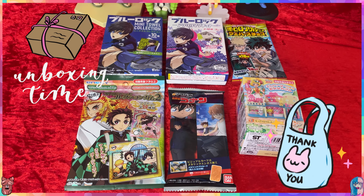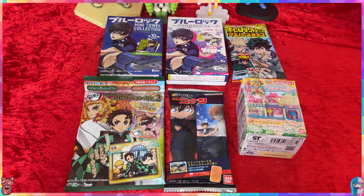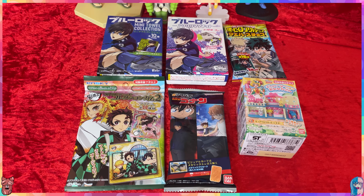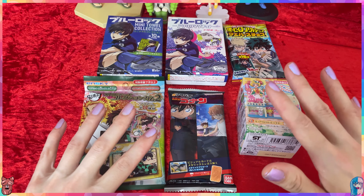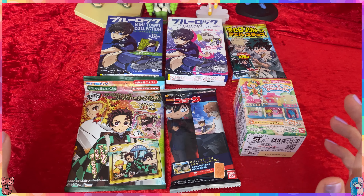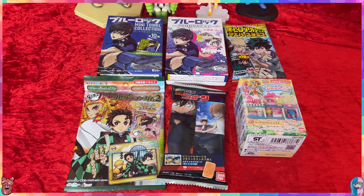Hello, welcome back to another unboxing video! Today we're doing something special — a food-themed mystery blind box unboxing. These are all blind box packages which contain both a mystery item and a food item. The food item can be gum, a salty snack, a sweet snack, or whatever. We have six packages, so let's start with the first one.